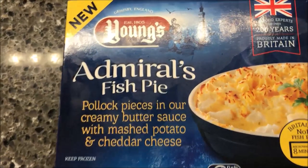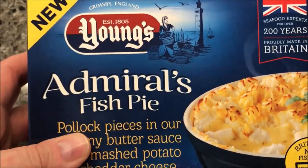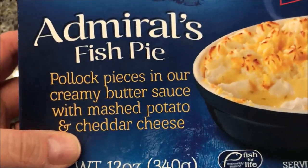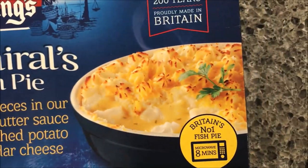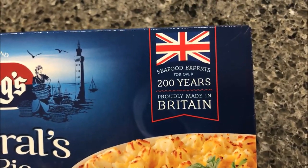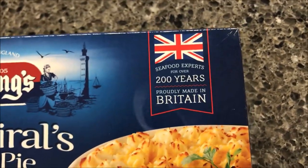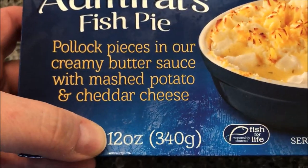Hey guys, welcome to another lunchtime review. Today I'm going to try one of these new Young's Seafood products — this is the Admiral's Fish Pie. It's pollock pieces in a creamy buttery sauce with mashed potatoes and cheddar cheese. That's what it's supposed to look like. This one is actually from Britain — it's a British brand. It's a 12-ounce meal.